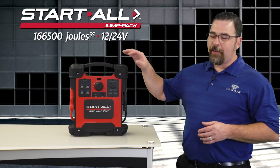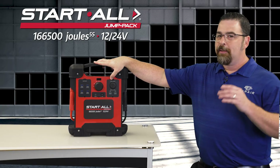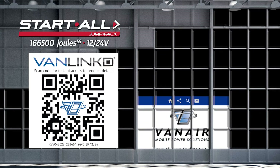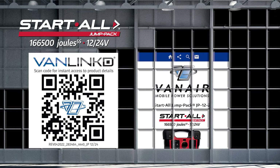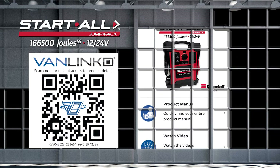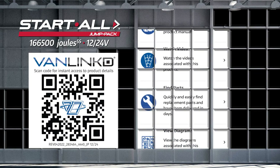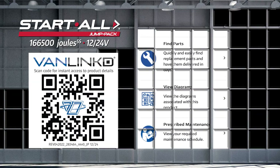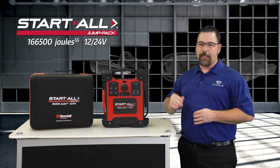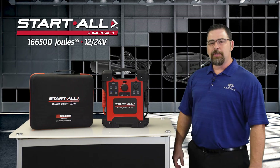There is a manual activation sequence for a low-voltage indicator on the battery, but we'll cover these important steps in another video. The unit comes with a convenient VanAir exclusive Van-Link QR code. Videos, manuals, diagrams, and part orders can be accessed via your smartphone for fast and up-to-date information. The 12/24-volt Jump Pack comes in a sturdy nylon carrying case and includes all the accessories you need to get started using your new Jump Pack.